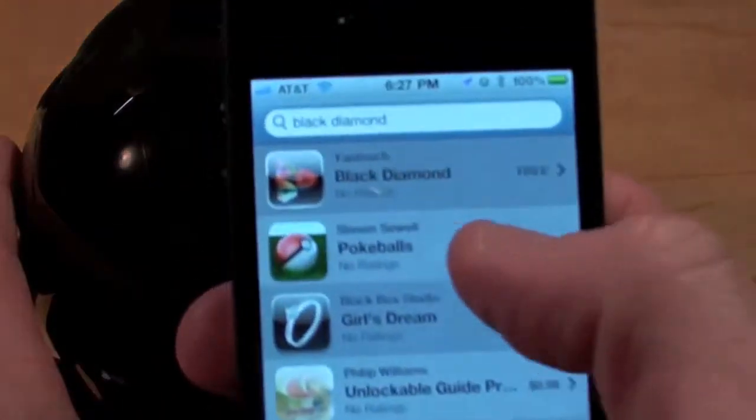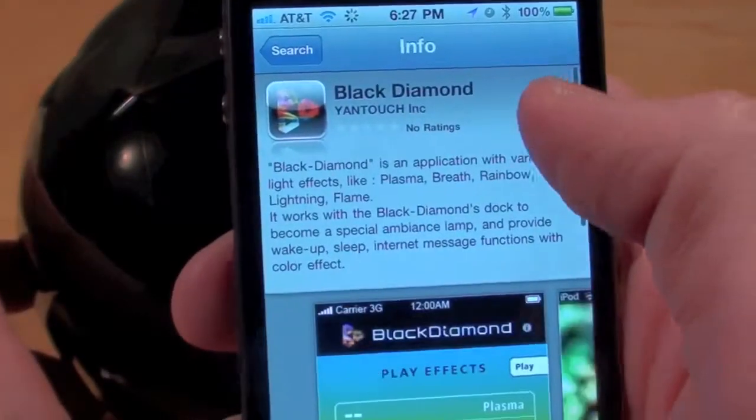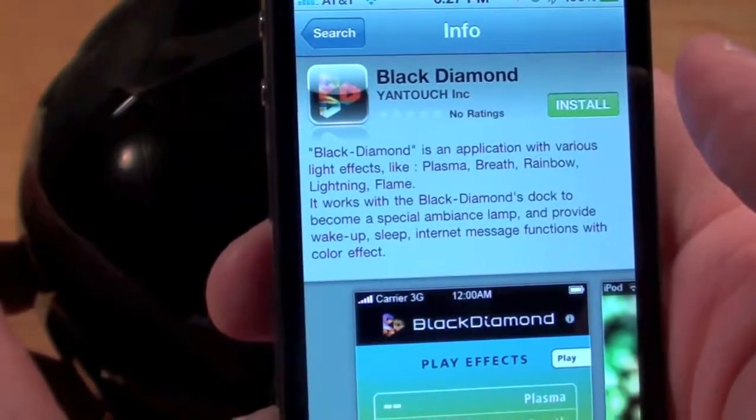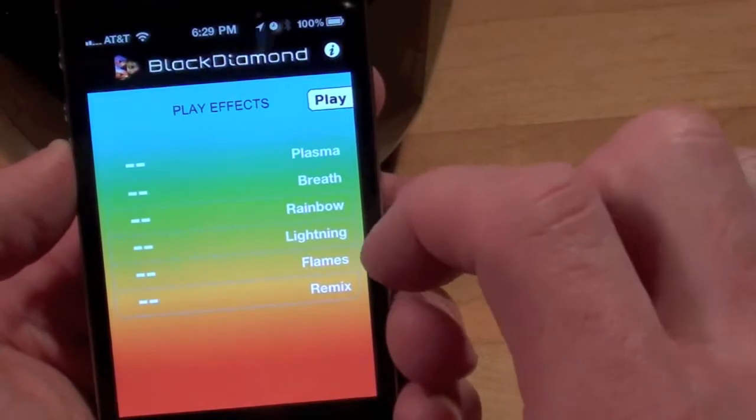So let's go ahead and install the app. I've got it already loaded — Black Diamond, and it's free. The app gives us several lighting effects: you can do plasma, breath, rainbow, lighting, flames, and more. So let's just go to plasma. That's the plasma design.